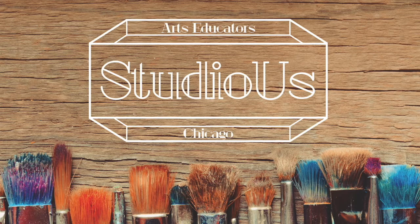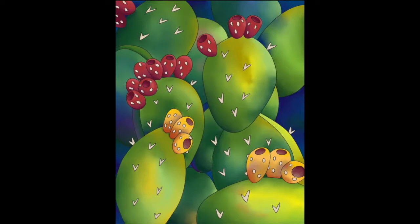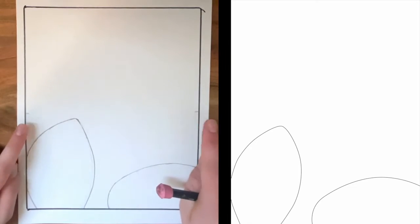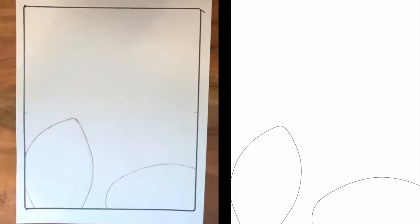Hi everyone, it's Mary again from Studio Us and I'm bringing you another project that you can do right at home. Today we're going to be drawing some really beautiful cacti and we're going to be coloring with colored pencils. So as always I have my drawing paper ready to go and a pencil, a Sharpie, and an eraser. I went ahead and drew what I think the center of my paper is. I want to make sure that I get that correct for you guys, so I'll walk you through it.